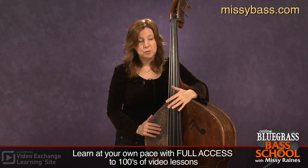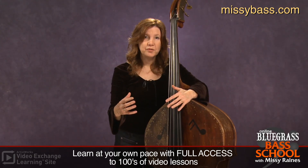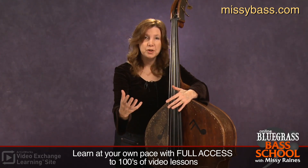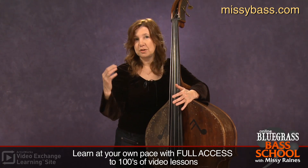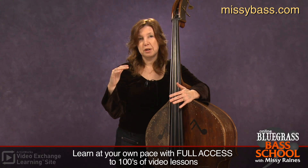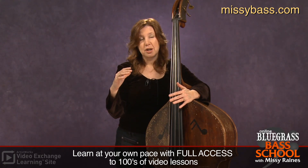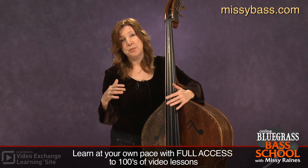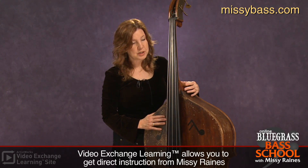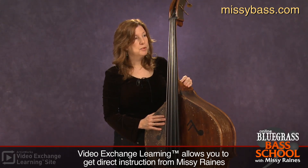And once you get there and you're really looking at it in that frame of mind — how you can make what's going on within the song better — I think you'll open yourself up to a lot more ideas and open yourself up to being a much more dynamic player. Like I said, it could be walking lines or even a rhythmic feel. I'll give you an example of that.